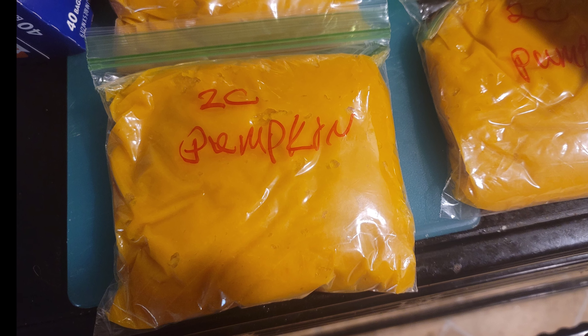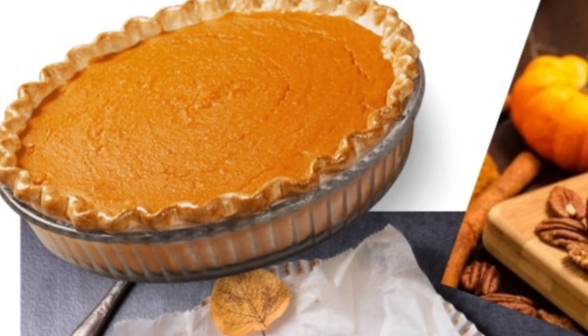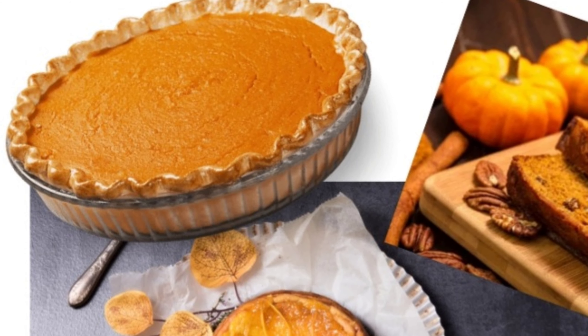Here we are — all labeled and ready for the freezer. Mr. Silly Face can't wait for all the pumpkin goodness we're going to create this year for Christmas and Thanksgiving.